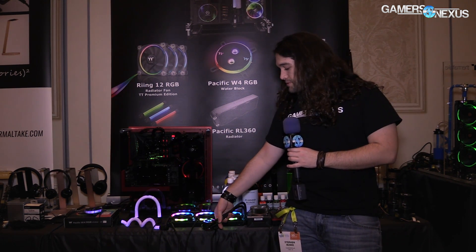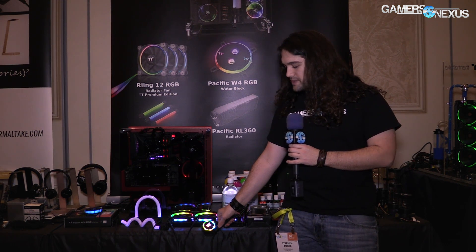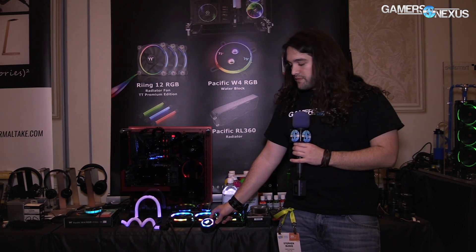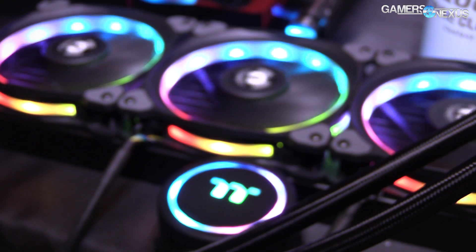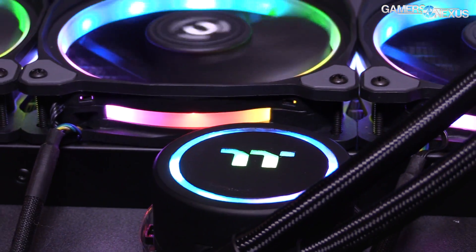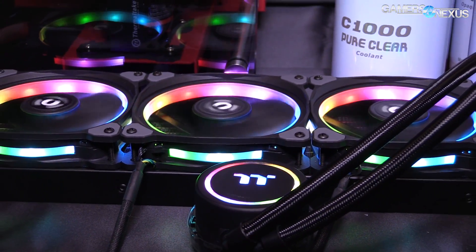What is different is the pump. I can't lift this up too much, but we've got some b-roll of it. The pump is actually just a prototype — there's no confirmation that this will ever come to market — but the idea is to at a very top level create illumination in the pump that will be controllable, theoretically either through software or just through the board. You may have seen that on the Kraken series coolers that we reviewed recently — the X42, X52, X62.